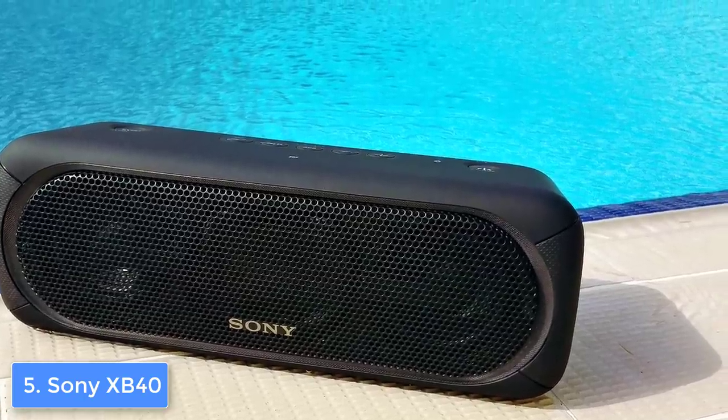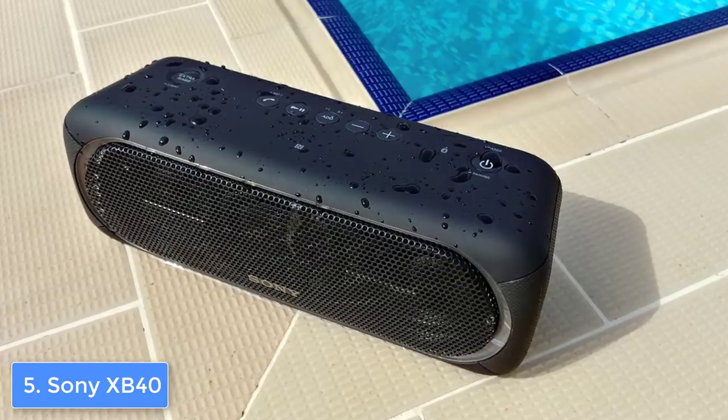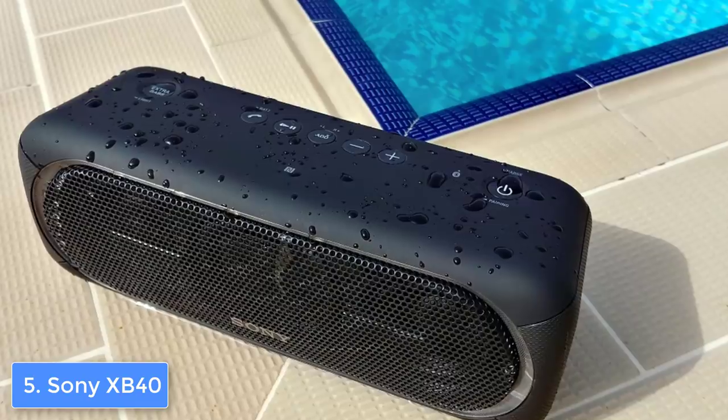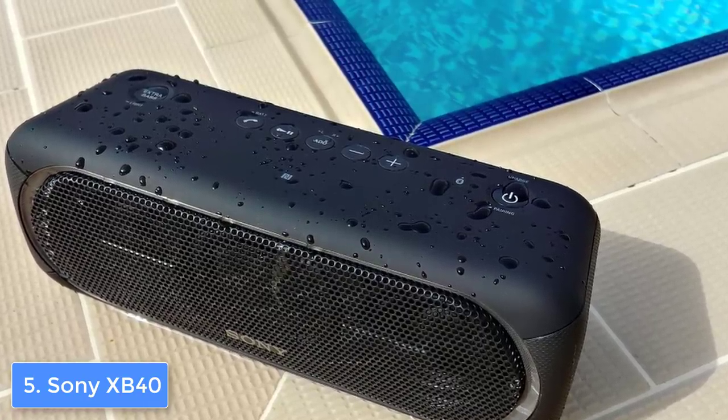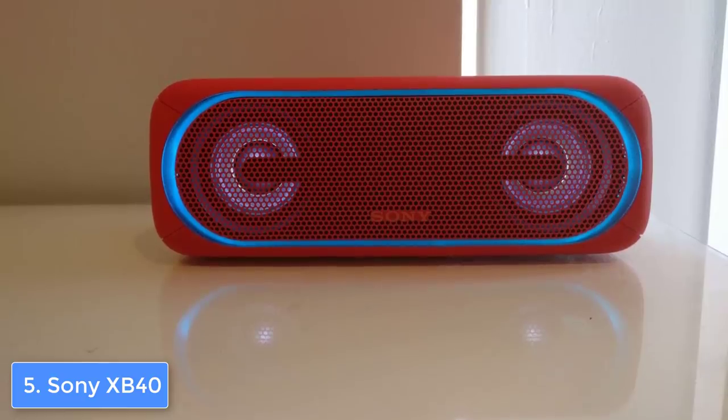You can operate the Sony XB40 via its standard Bluetooth option, through its NFC support, and through its smart app. The smart apps are known as the Song Pal and the Fiestable. The Song Pal app will let you fine-tune the audio, control the music and the lights, while the Fiestable is there to change the speaker's playback, lighting, and more.